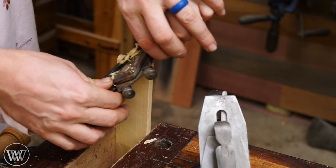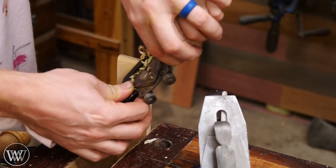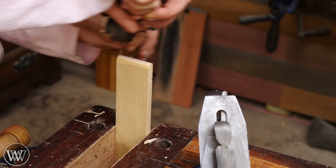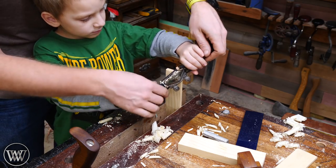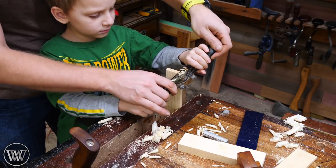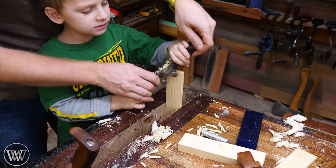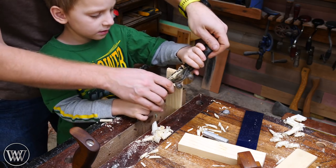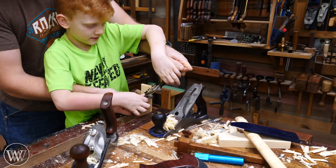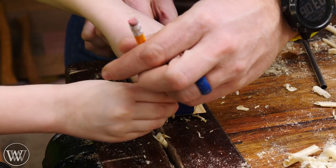The spokeshave is a great tool to give the kids because it works really well with most any hand, and as long as it's sharp and well-tuned the kids can do it pretty easily — even Arthur was able to do some of it on his own toward the end. For the back we're just going to round it over at a slight angle. This teaches them a little bit about wood grain and how to move the tool across it — we want to skew it at an angle so we're not tearing out.